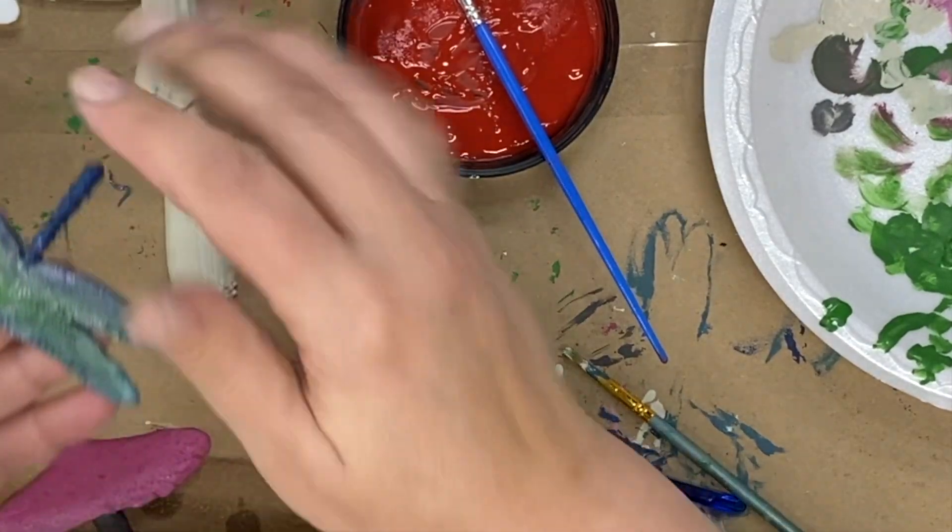I decided this little hummingbird needed just a little bit more — because I can't leave anything alone. So I'm adding the gold gilding wax by Dixie Belle, which is amazing. If you do not have the gold gilding wax by Dixie Belle, you are missing out — this stuff is so good. Now if I could go back and redo it I would not put it on the stick, because I didn't like how streaky that ended up. However, I'm still incredibly happy with my little hummingbird.